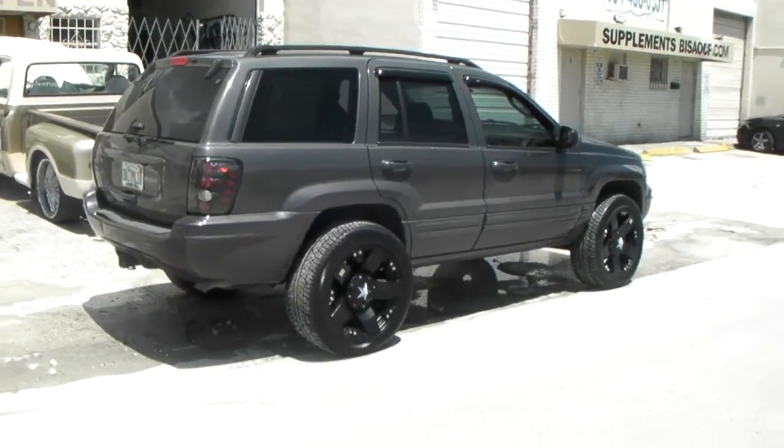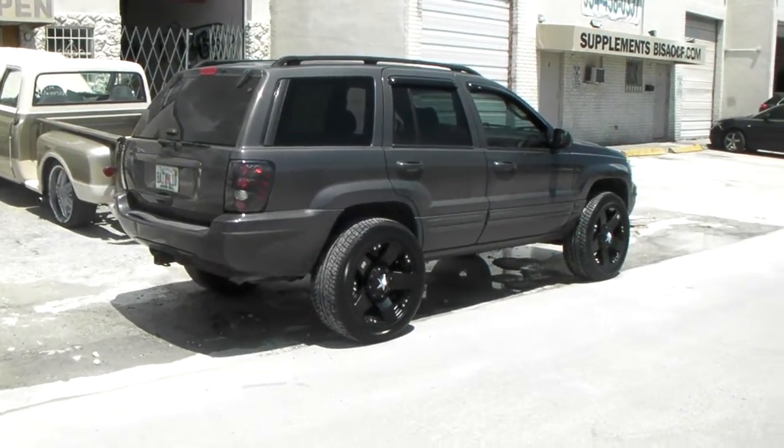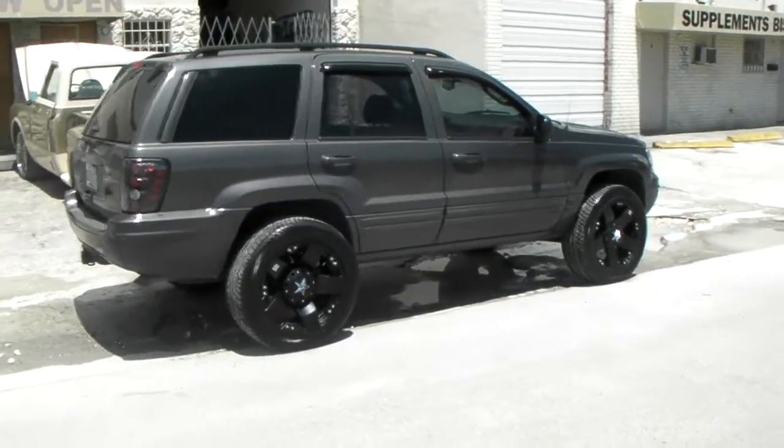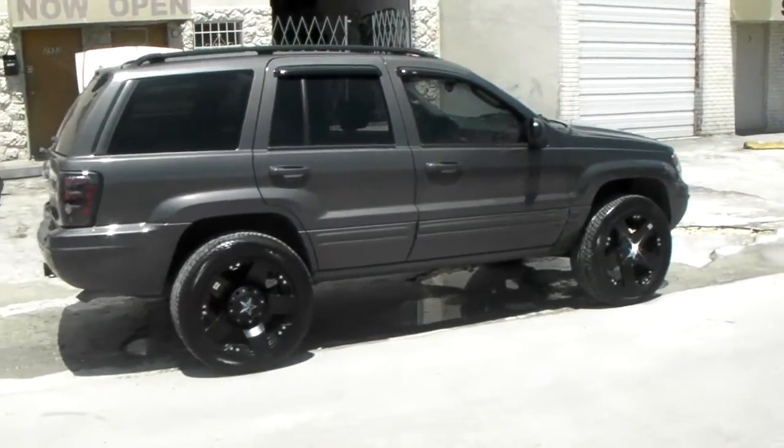Definitely put a 3-inch lift on here, so it's raised 3 inches all the way around. Going to change the bumper to an off-road bumper — going to cut it for now. But definitely had to do a little something to get that on there.